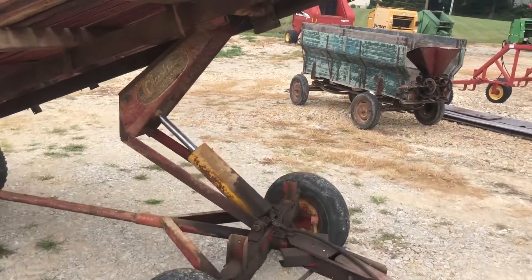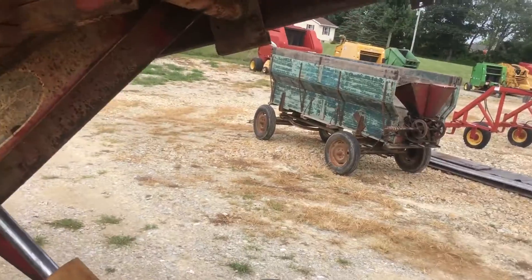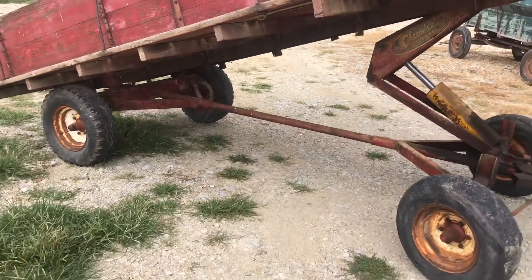It's got an I-beam frame back there, by the way — that's steel right here, that's not a wood frame. Should be a pretty good durable wagon. This is on our lot for sale.